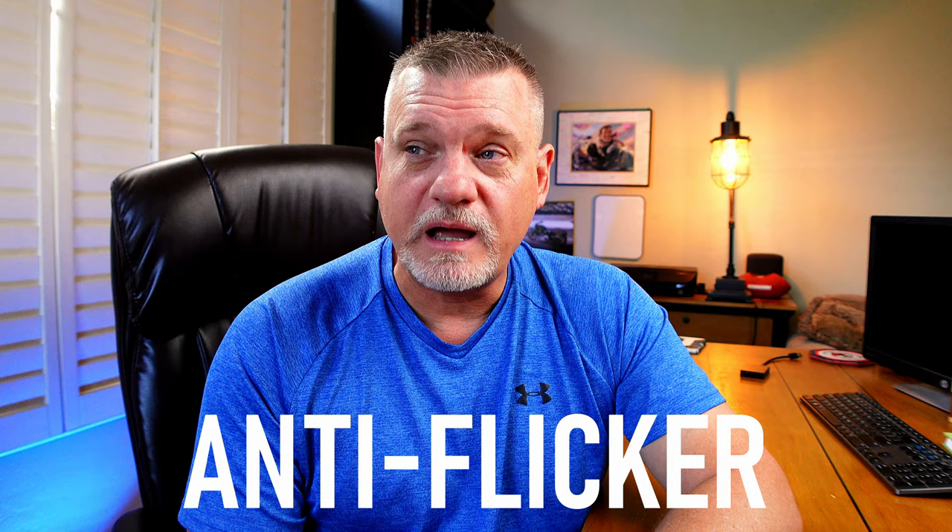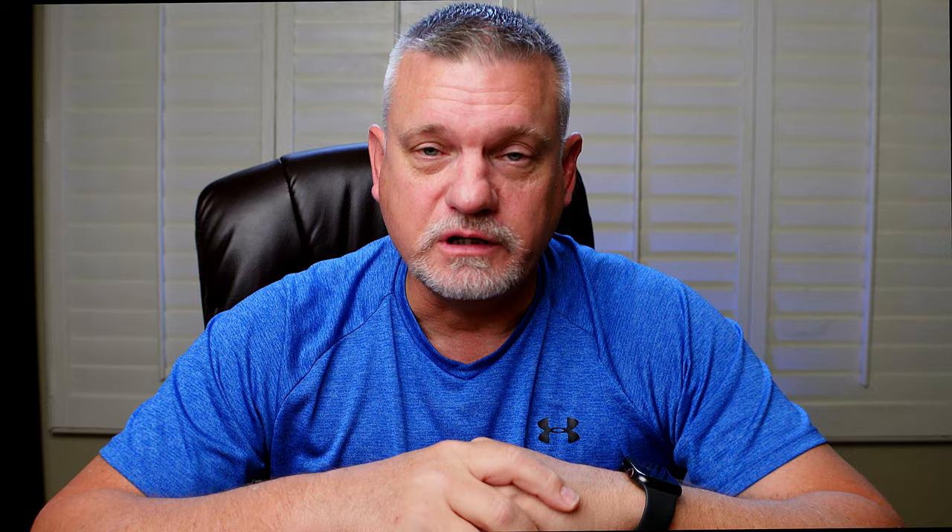Some people advocate against using flicker reduction — I don't understand why, it works great. There are situations where you can't see the flicker but your camera can. I've got links to some good follow-up videos down below in the description. Please go check them out, hit subscribe, hit like — I appreciate it, see you next time.